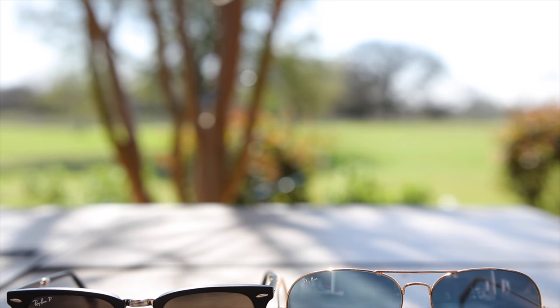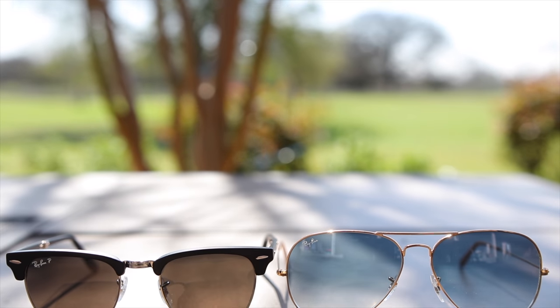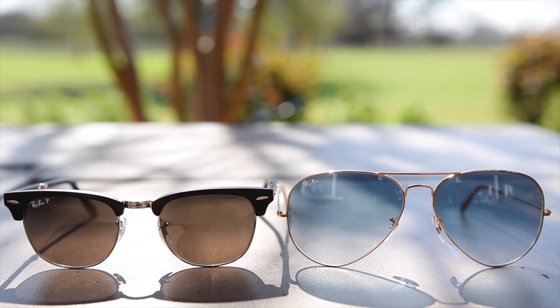Hey guys, what's going on? You're watching T-Bones Tech and in this video we are going to be comparing the Ray-Ban Aviators against the Ray-Ban Clubmasters.